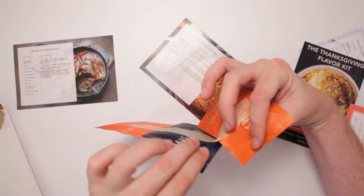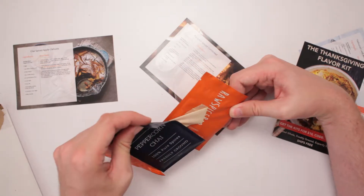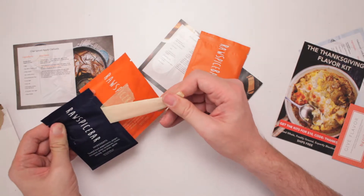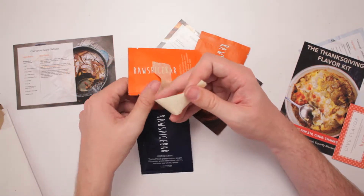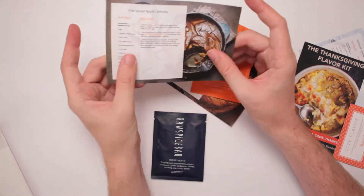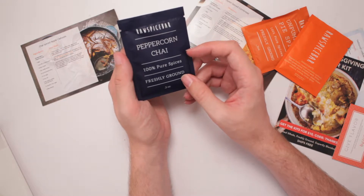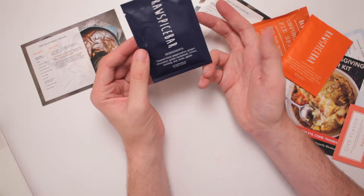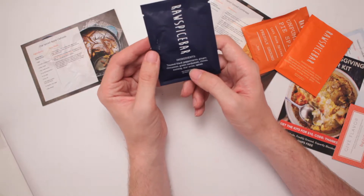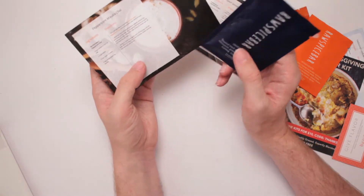They're all taped together, which is nice so I don't lose them in the packaging. For this one it uses the peppercorn chai — here's the peppercorn chai. It's freshly ground, 100% pure spices. On the back it tells me the ingredients: toasted black peppercorns, ginger, cinnamon, green cardamom, cloves, nutmeg, star anise, and spices. And it's also used for the peppercorn masala chai.